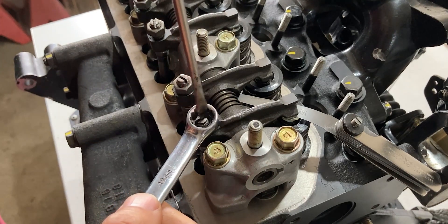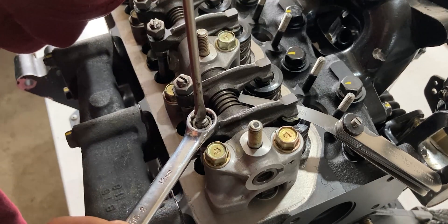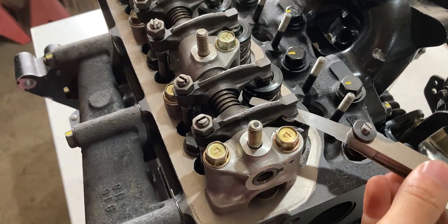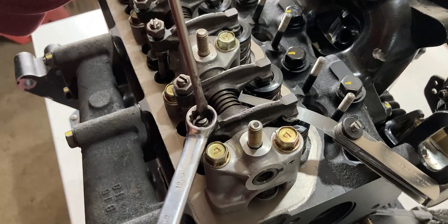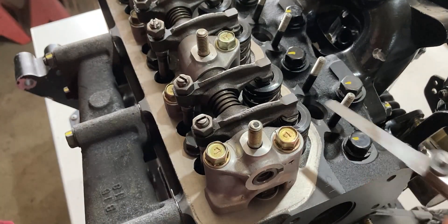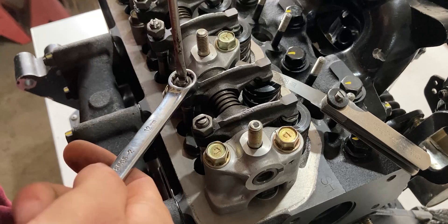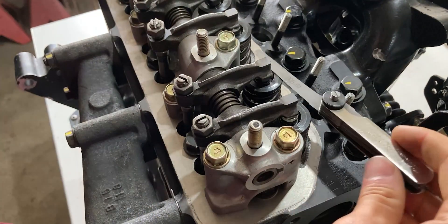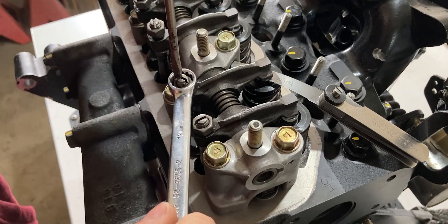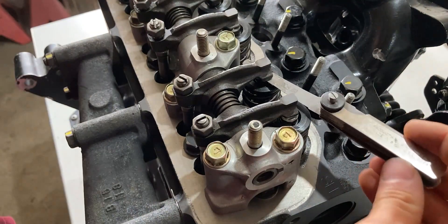Now I'm going to grab the 12-millimeter wrench and as I tighten it clockwise, I also want to hold the adjuster screw so it doesn't move. Not too tight, but tight enough. That seems really good, and I'll do the same on the intake. That feels pretty good right there.